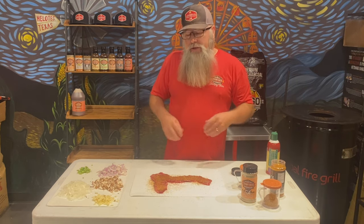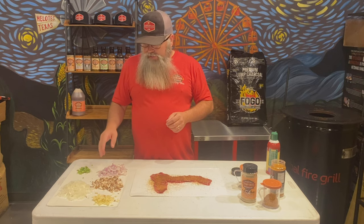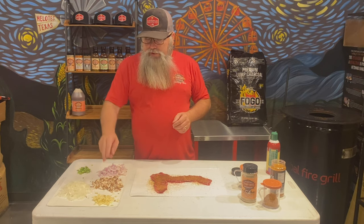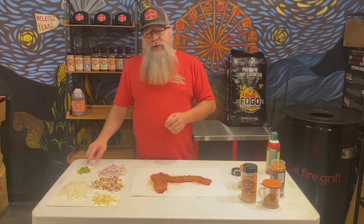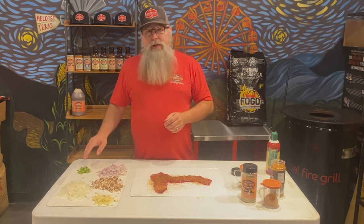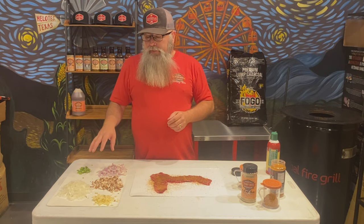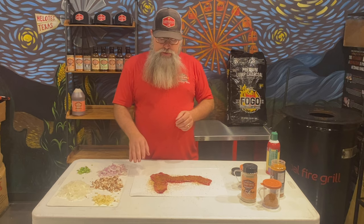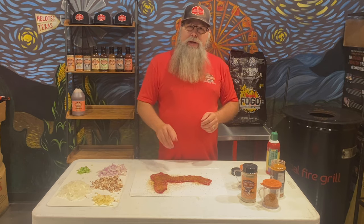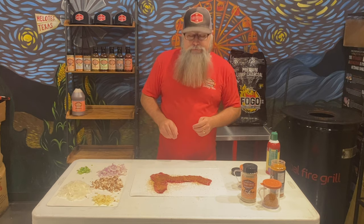I'm gonna let that set in and flip it over to the other side. As you can see, I got some chopped vegetables here — shallots, mushrooms, garlic, onions, and a little serrano. You can leave the serrano out if you like; I just like a little kick and the flavor of serrano. We're gonna sauté these all up, get them nice and soft, and use them to roll into here. Right now I'm gonna go light up some Fogo and get this pit fired up.